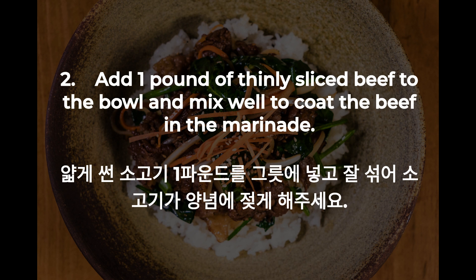2. Add one pound of thinly sliced beef to the bowl and mix well to coat the beef in the marinade.